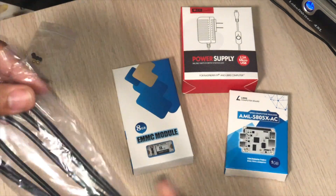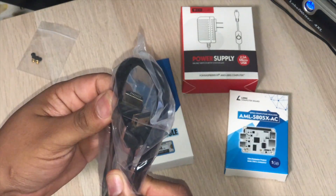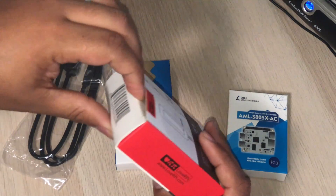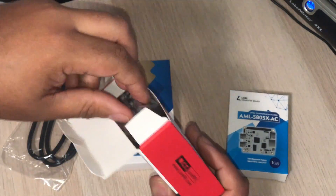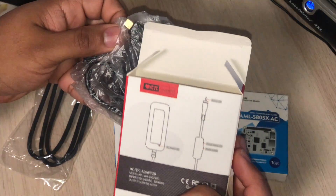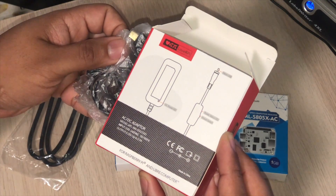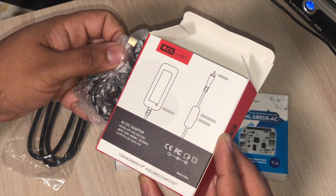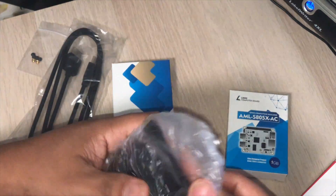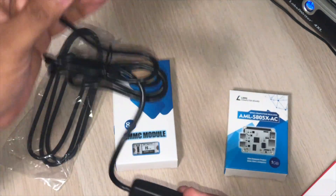I see the HDMI cable — it's pretty standard stuff, just full fat HDMI. We also saw the screws. Here's the little power supply that came with it. We have an AC adapter — it also works with Raspberry Pis — from lovearpie.com, and the guys that Libre Computer used to source this kind of accessories for their boards.